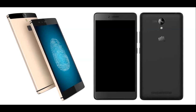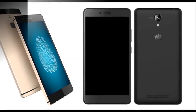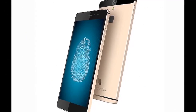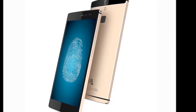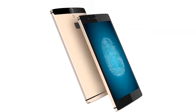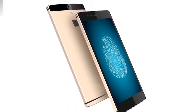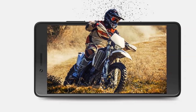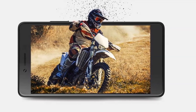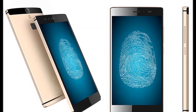One of the highlights of the Canvas 6 is its unibody metal chassis, which looks particularly good in champagne gold. The build and finish are very good and the chamfered edges add a touch of class. The design itself isn't very iconic as one could easily mistake this for a Gionee or Honor smartphone, were it not for the logo on the back. The phone has sharp lines along the edges, in stark contrast to the Canvas 6 Pro's design. It's quite a handful, and the metal does add a fair bit of weight, so be prepared for that.